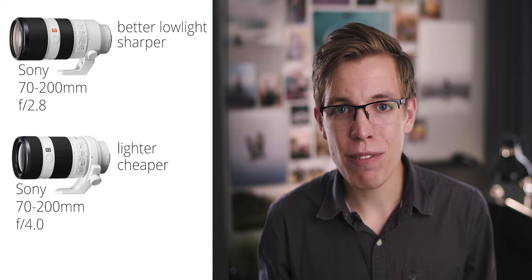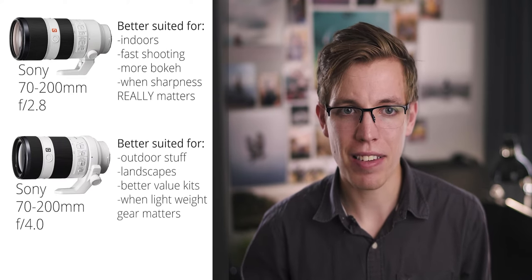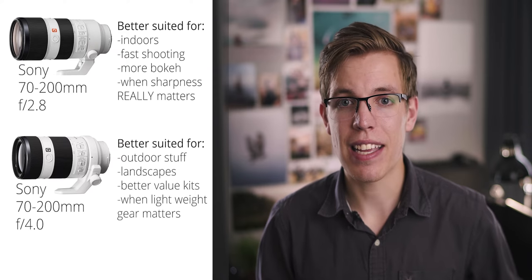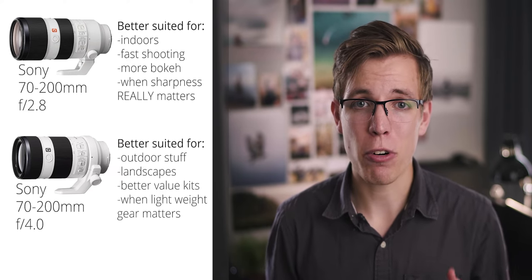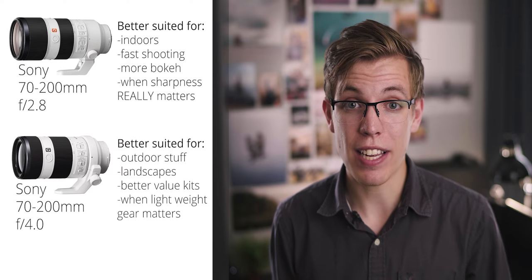You're paying for a higher performing lens, but you need to know if you actually need it. If you're an outdoor photographer doing landscapes or outdoor weddings with plenty of available light, the f4 option is your better choice. However, if you do a lot of sports, indoor weddings, or portrait work where you really want a sharper, higher performing lens, the G Master is your better option. With the f4 option, you can pretty much get another lens on top and still be cheaper than the G Master. I'd recommend heavily looking at the f4.